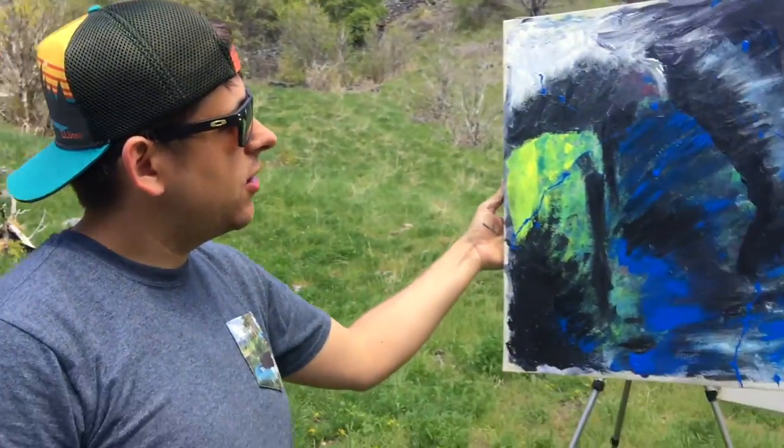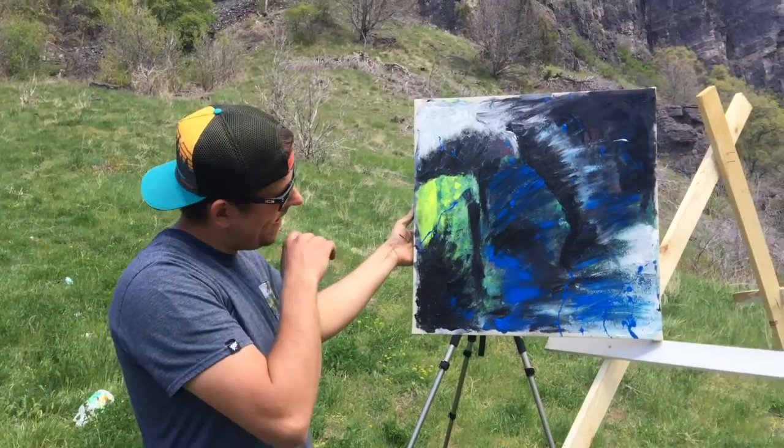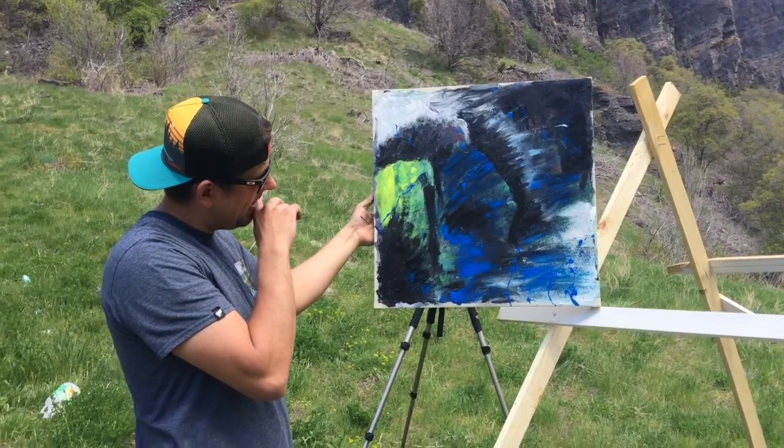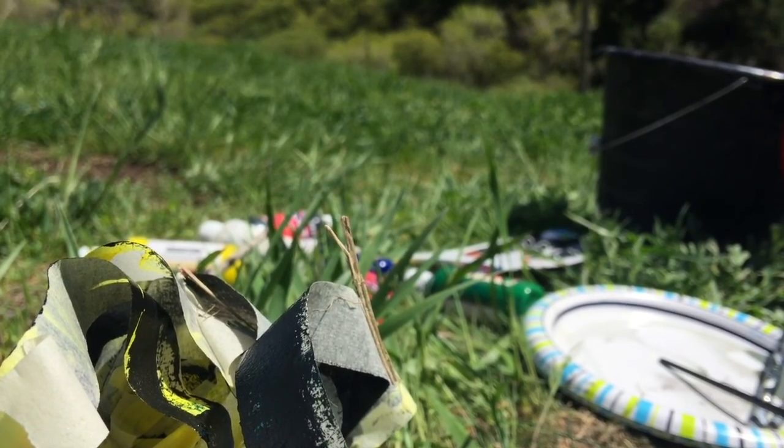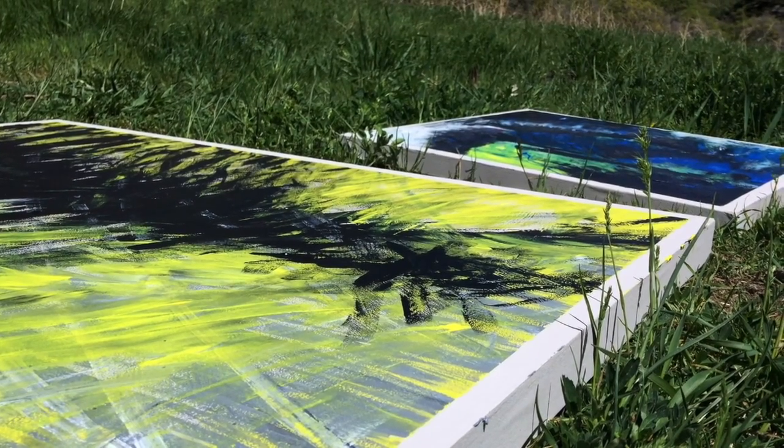I think I'd kind of describe this as like... Cool. Thank you. Here, I try. Thanks for watching my abstract episode, Painting Abstract Art. Tune in next week when I...